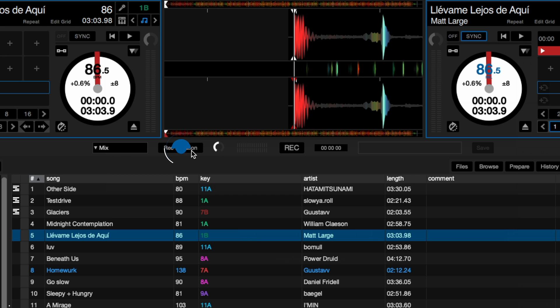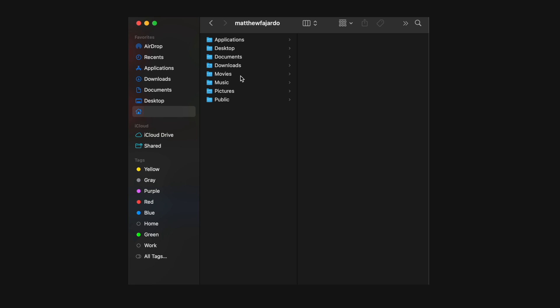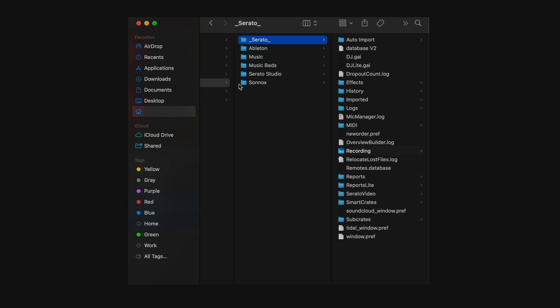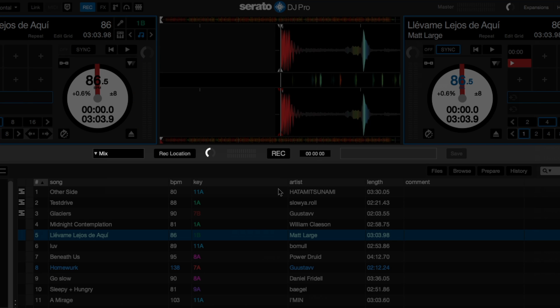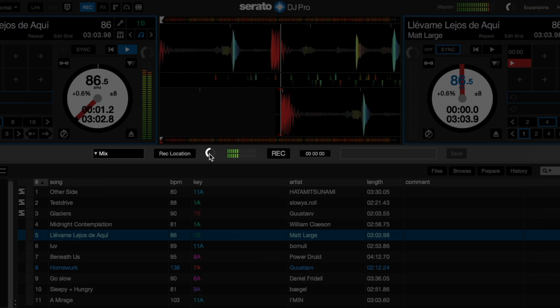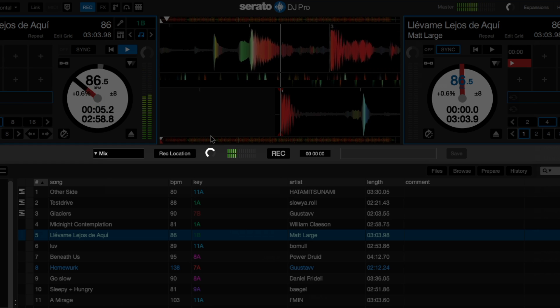Next, I'll decide where I want to store the recording. The default location is in the folder named recording, which is in your _Serato_ folder. I'll keep that option for now. Next, I'll confirm my input volume is turned up but not so high that it distorts my audio. A general rule of thumb is to stay in the green and yellow but not go into the red on the meter here.